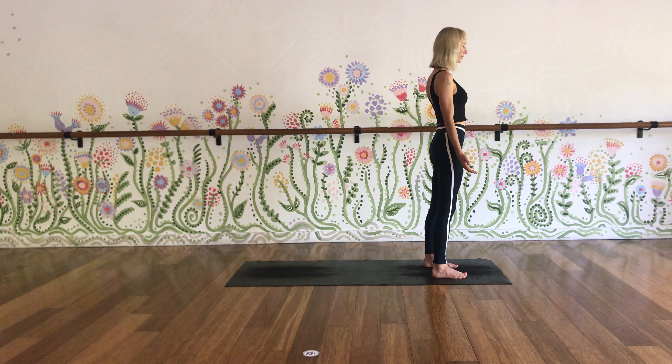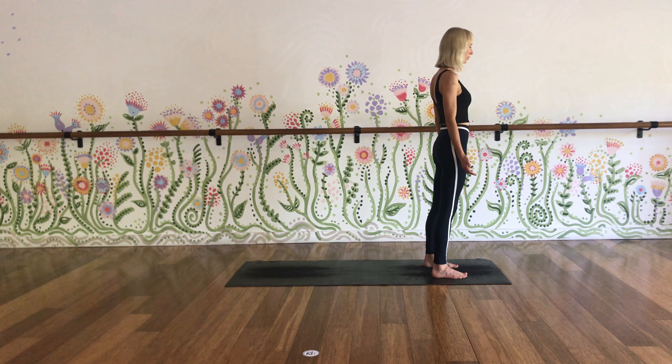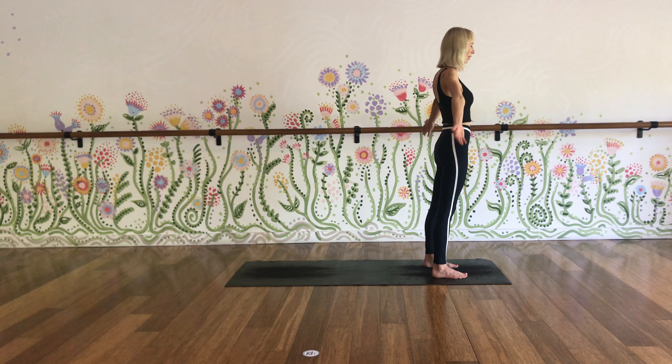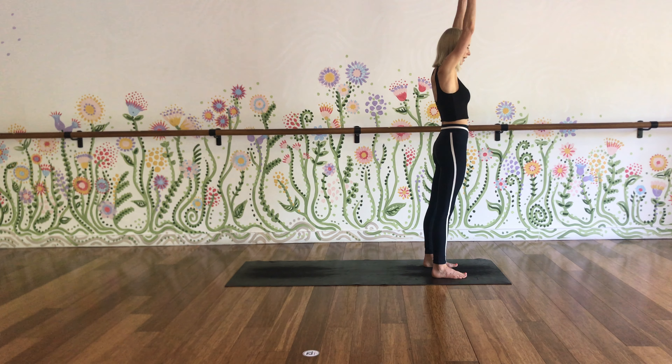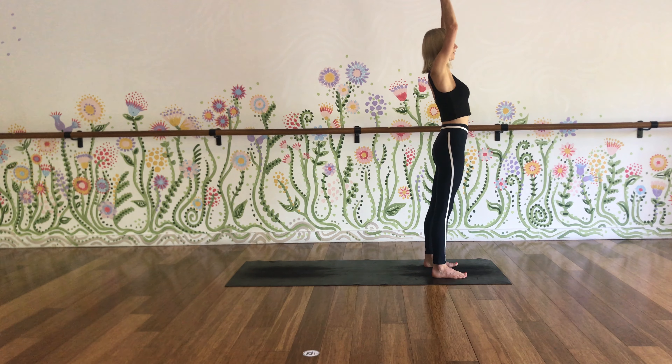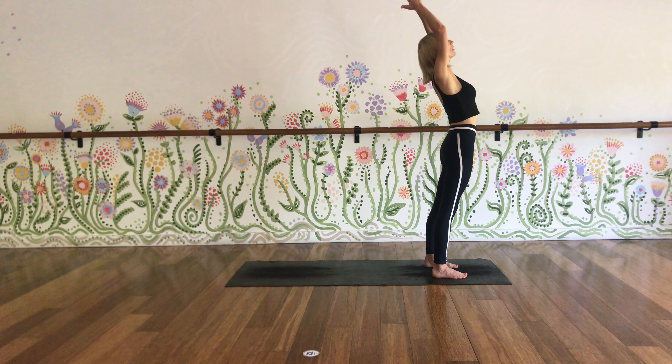At the same time, start to deepen the breath so that as you inhale, you feel light lift through into the crown, and as you exhale, there's a kind of sinking and dropping down into the earth. Now add some arms. Inhale, take your arms right out and up so your palms connect above the head. Exhale, hands right down through centre to heart. Keeping your palms together, inhale, reach up. A little lift of the gaze, see if that feels okay on the neck. A little bend back.